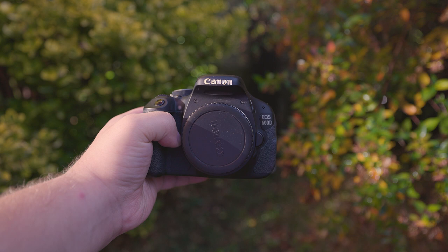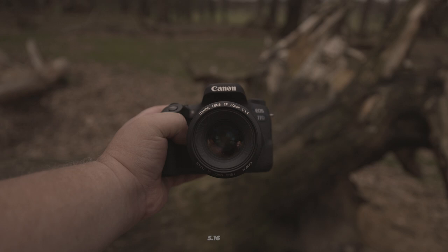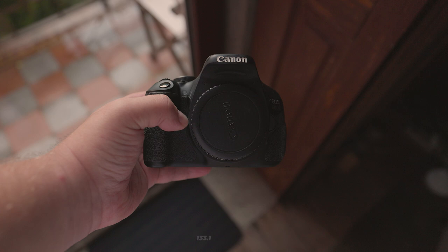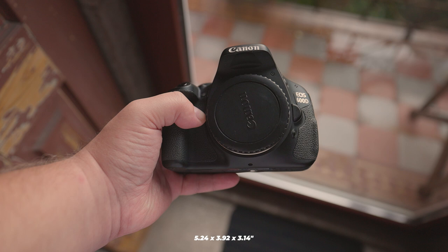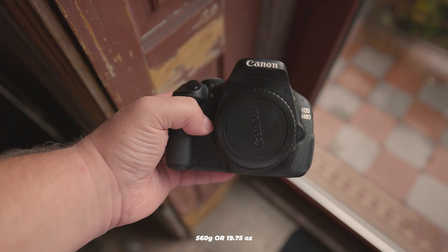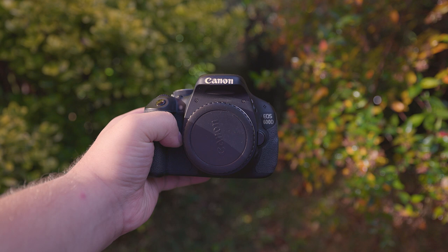One of the first things I want to cover is how portable these cameras are. The Canon EOS 77D measures 131 by 99.9 by 76.2mm, or 5.16 by 3.93 by 3 inches, and weighs around 540g or 19.05 ounces. Similarly, the Canon EOS 600D measures 133.1 by 99.5 by 79.7mm, or 5.24 by 3.92 by 3.14 inches, and weighs around 560g or 19.75 ounces. Both cameras are relatively compact and lightweight, making them easy to take on the go. However, this can change depending on the lenses you use with them.